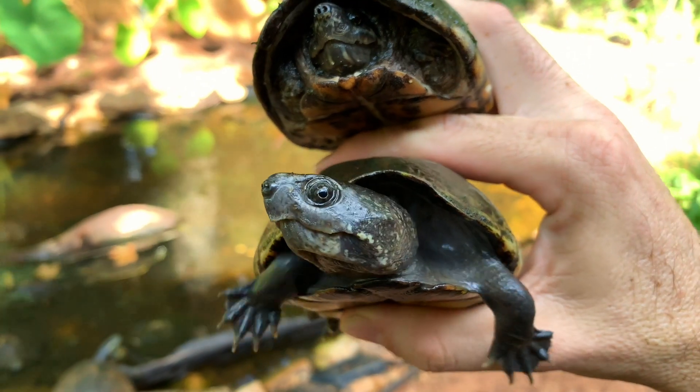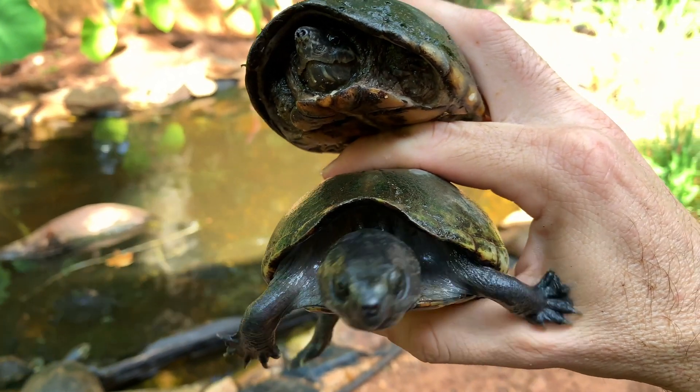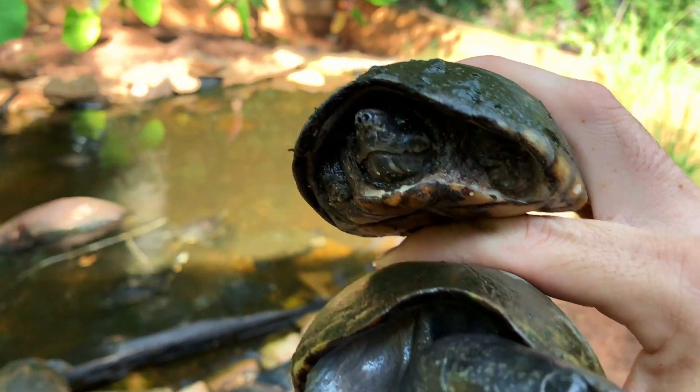The mud turtle is on the bottom and you can see it's very, very similar to a musk turtle. It has a little bit more of a hooked beak and they also withdraw their legs a little bit differently than a musk turtle.